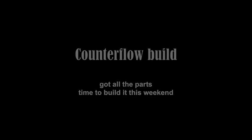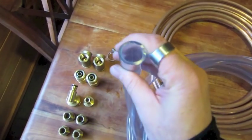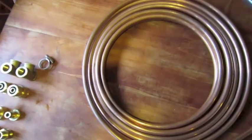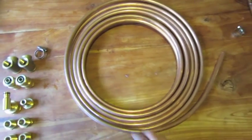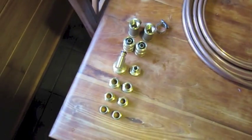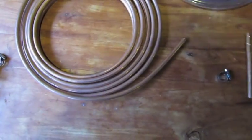I've also got all the parts for my counterflow chiller. I've got my 20mm tube which the water's going to run through, and inside the 20mm tube I've got this 12mm copper soft pipe which the beer's going to flow through, plus all the brass fittings that I need to put it all together. So this will be this weekend's job.